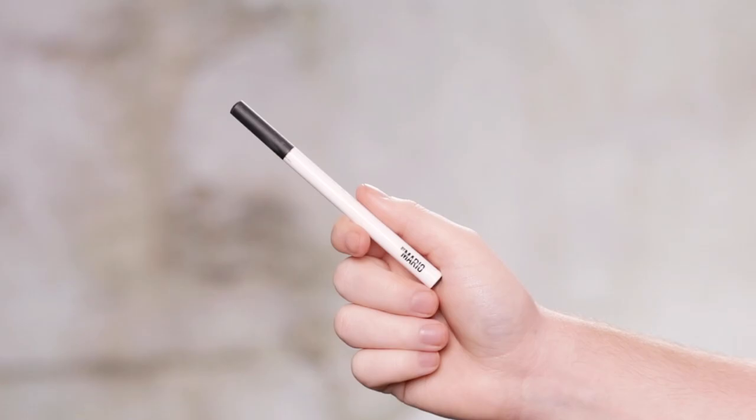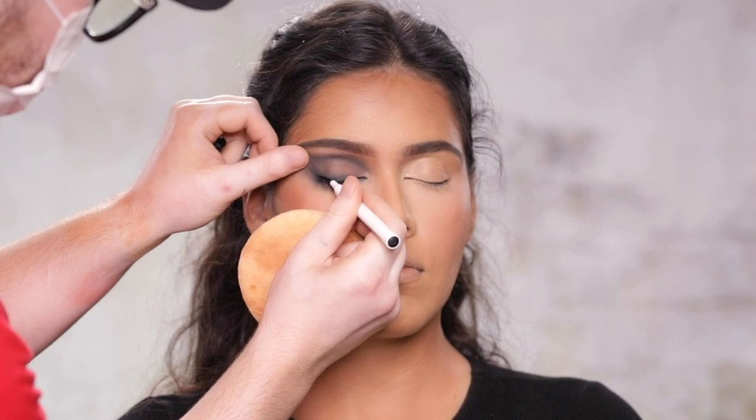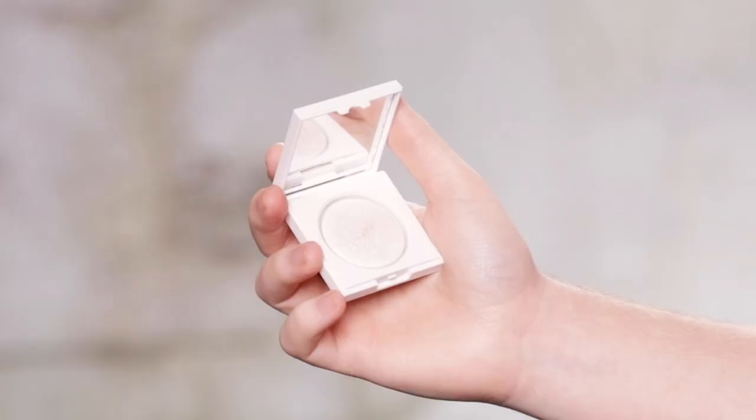As promised, I'm using the liquid eyeliner to run on the upper lash line — not that I'm looking to create anything sharp or precise like a winged liner. This just helps create that really rich, opaque black color right at the lash line, and then everything else is just beautifully diffused and smoked out from there. It's keeping all the depth and the drama right at the eyes, really.